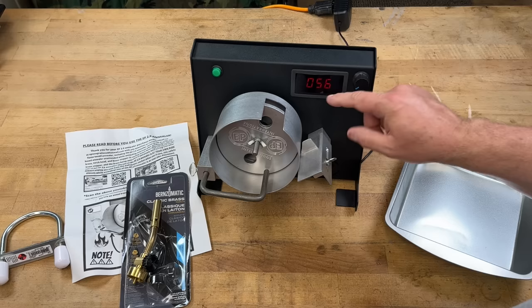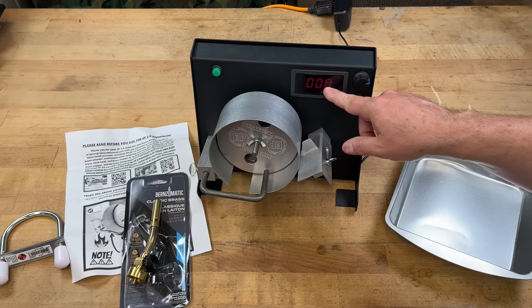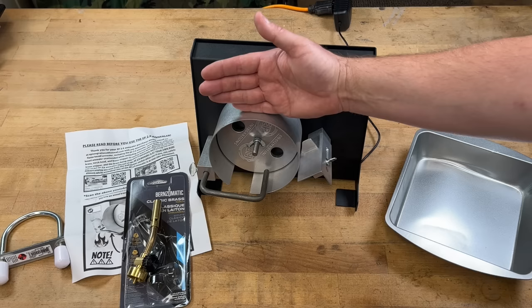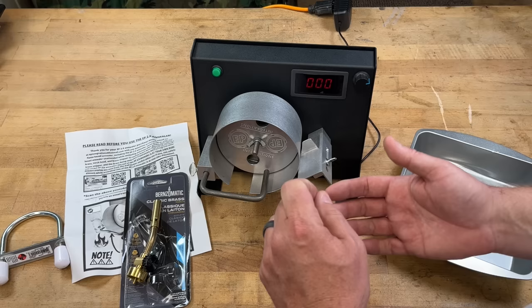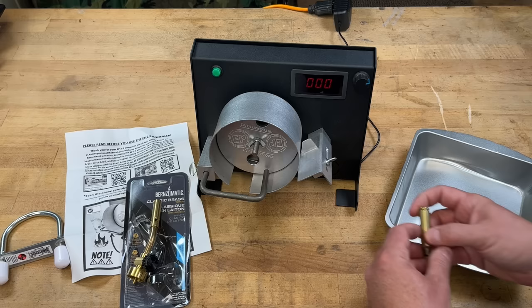For basic operation: you've got a speed control — obviously the bigger the number the faster it goes. Once you get this set, record your number for whatever kind of brass you're using. This disc is designed to spin in and out of the cylinder so that you can adjust for taller or shorter brass. Once you have it set for your particular brass, take a measurement from the disc to the outside, make a note, and you're pretty much set anytime you need to anneal that brass.